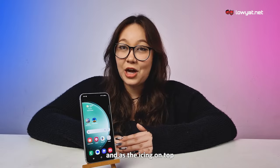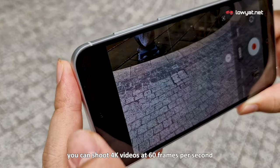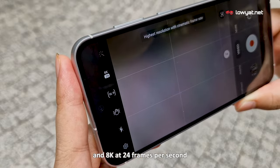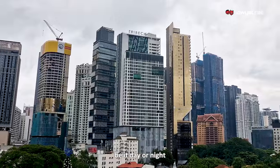And as the icing on top, you can shoot 4K videos at 60 frames per second and 8K at 24 frames per second. With this, you're guaranteed stunning quality, be it day or night.